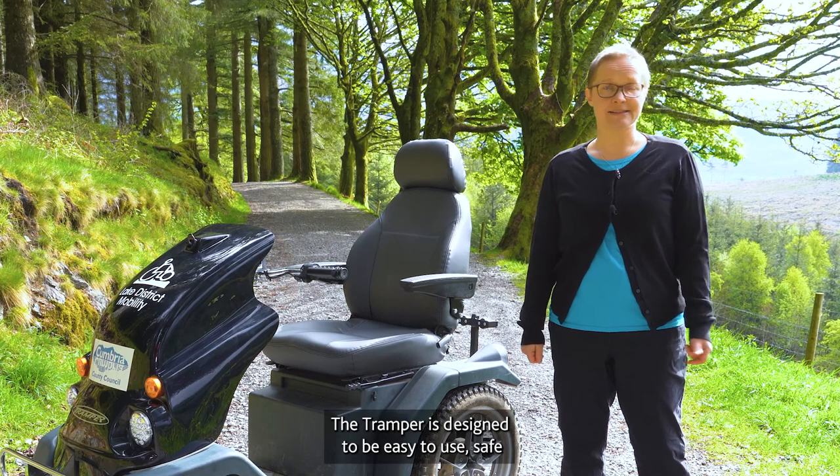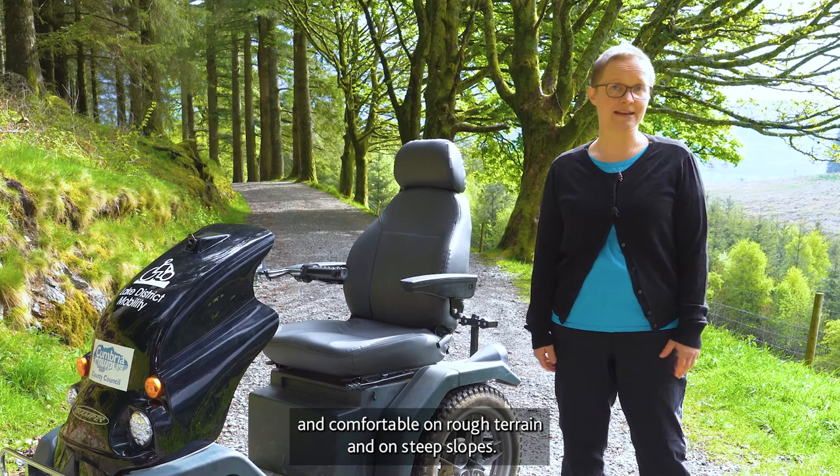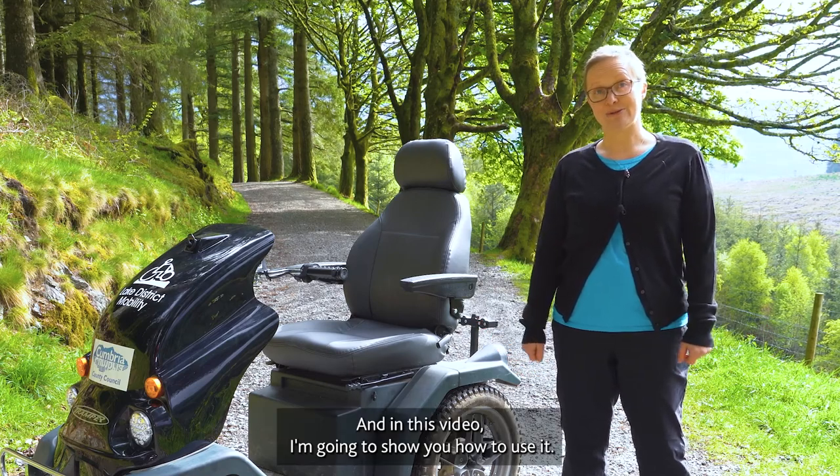The tramper is designed to be easy to use, safe and comfortable on rough terrain and on steep slopes, and in this video I'm going to show you how to use it.